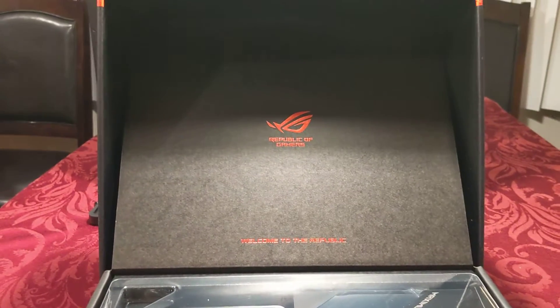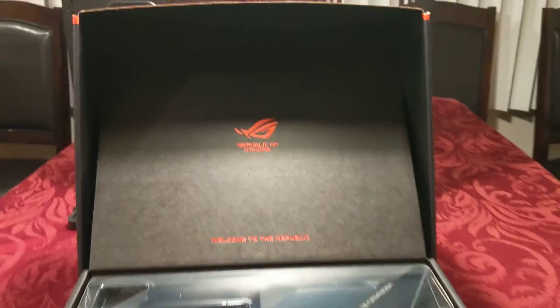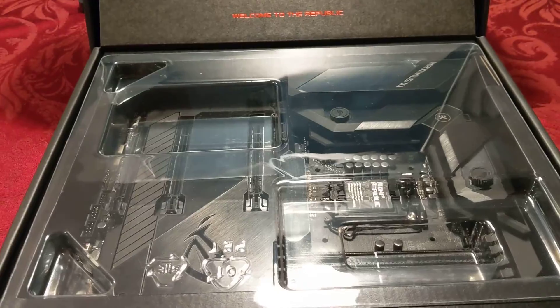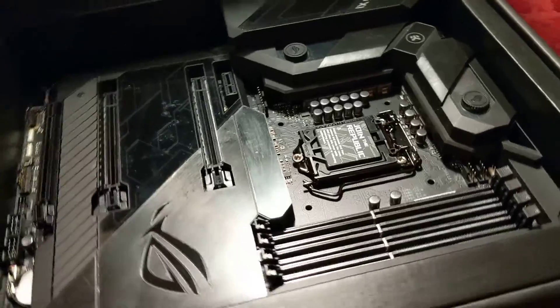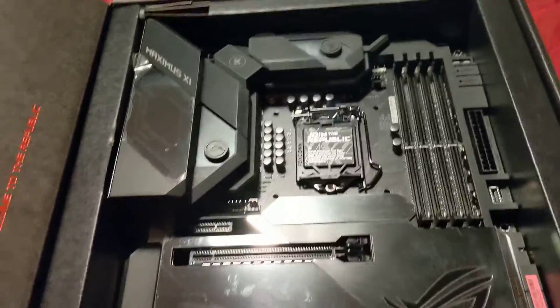Very nice casing — it's got a nice presentation to it. It says right there 'Republic of Gamers' and 'Welcome to the Republic.' Thank you very much Asus. Let's go ahead and take off this plastic. We'll turn this around so we get a better view. Here it is — this is actually the motherboard right here.